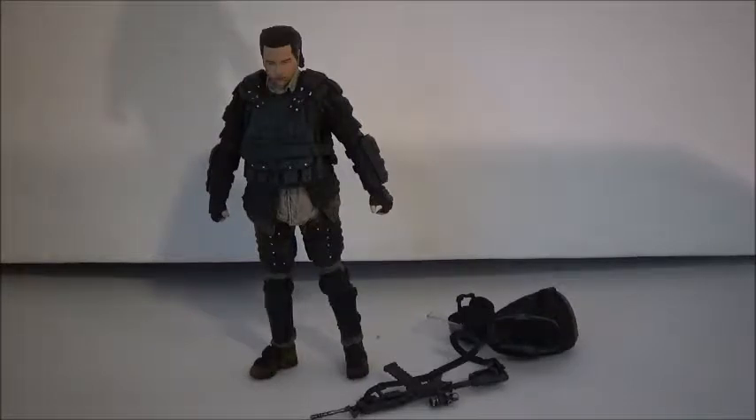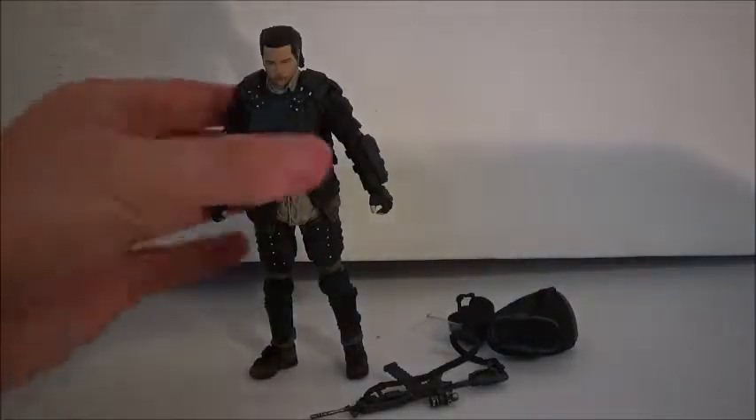We are back with Eugene out of the box. I'm kind of so-so about this figure. I kind of find it funny that they went with this outfit — with his armor and riot gear on — and not just a regular outfit. Not sure why that is.